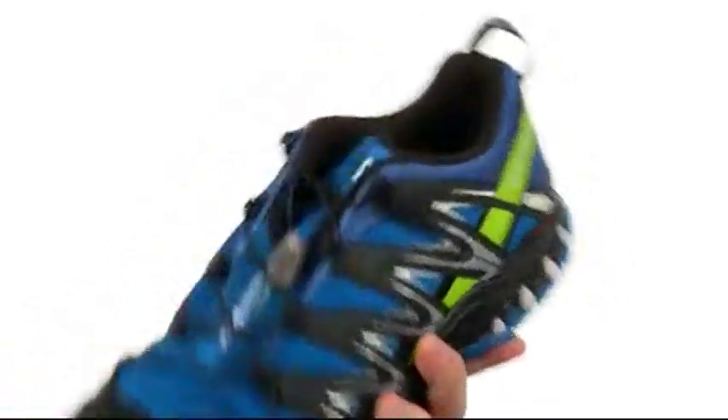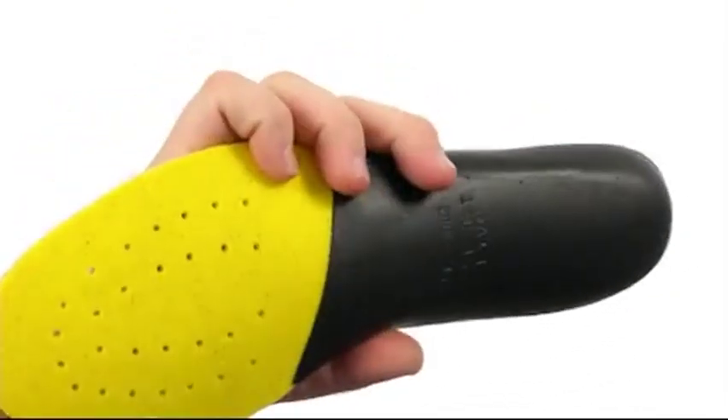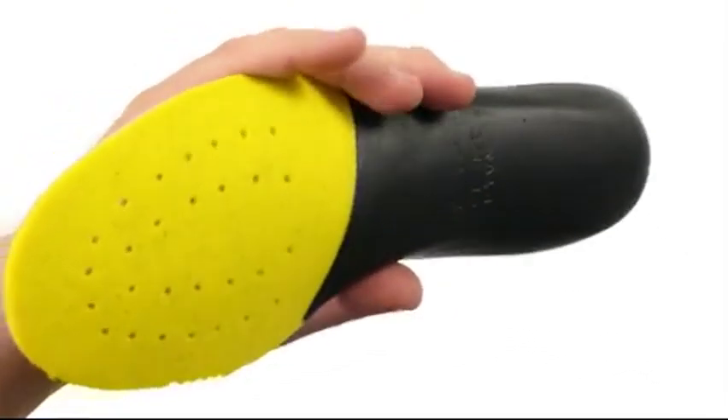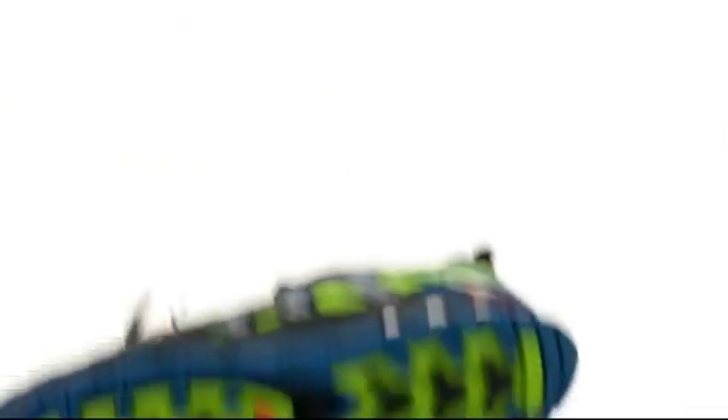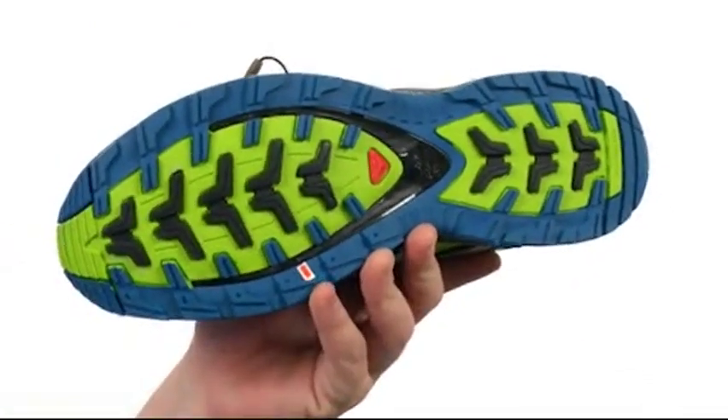There's a pull loop at the heel for easy on and off. You also have a nicely padded collar for added comfort. A completely removable OrthoLite insole is going to provide you with underfoot cushioning throughout the course of your day, and all of that sits quite confidently atop a super sticky Contagrip outsole.